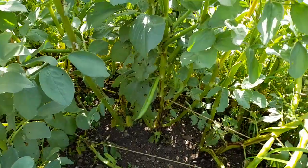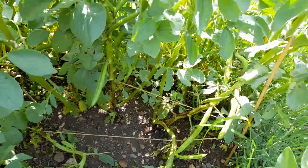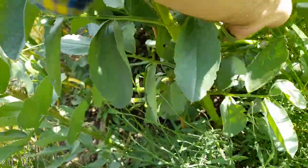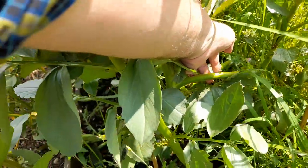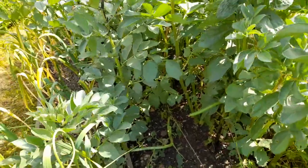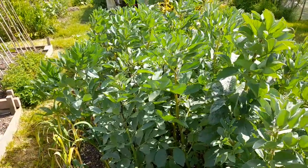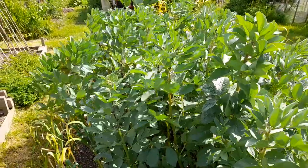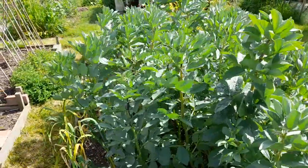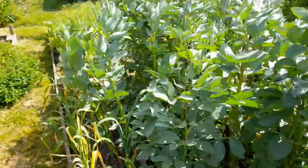You can see the beans are beginning to form - they're beginning to fatten up quite nicely; I think a week or so yet. I would normally be snipping out the growing tips, but the black fly that is here seems to be doing very little damage at the moment, so I'm just spraying them off - I'll be doing that shortly to these.